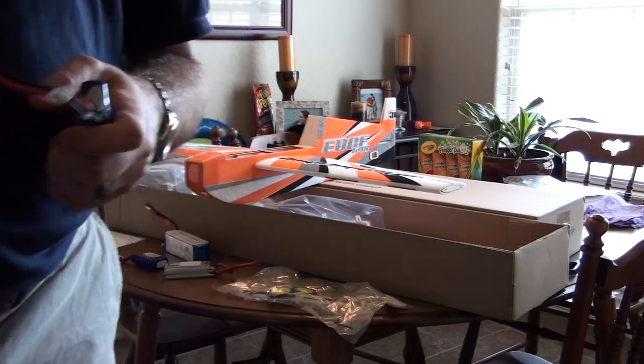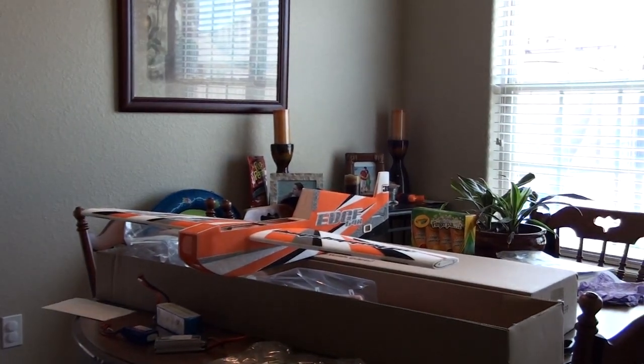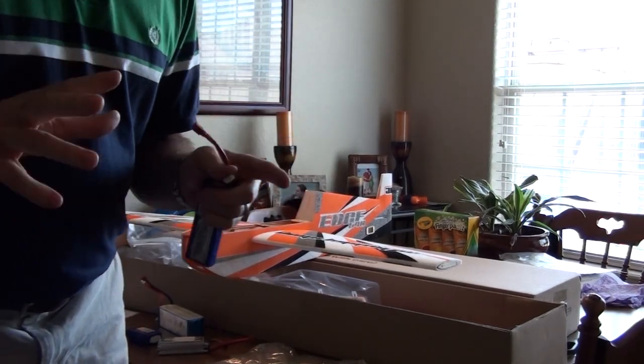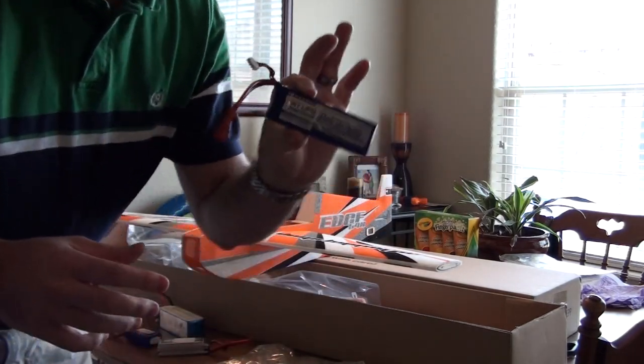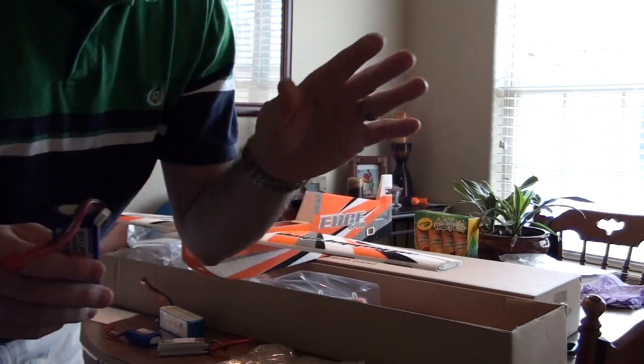After messing with a few batteries real quick, there's been a lot of talk about the Sky Lipo 1600. I just messed with it and I'm not seeing a big problem.